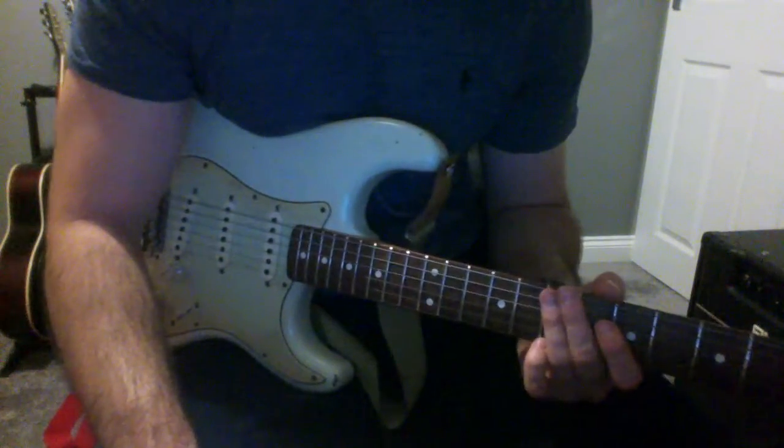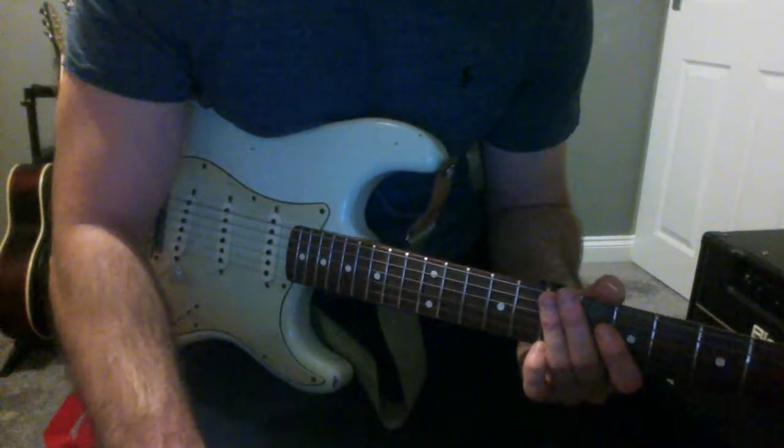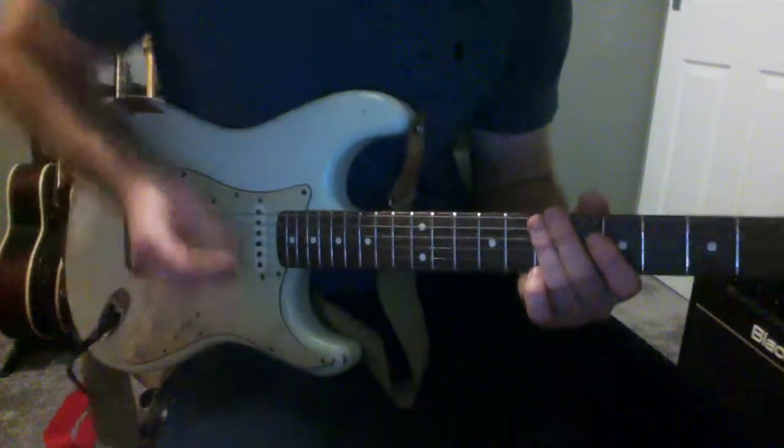Hi there. I've got another bite-sized blues lick for you today — it's going to be a Stevie Ray Vaughan lick from the song Lenny, which is one of my favourites, and it goes like this.